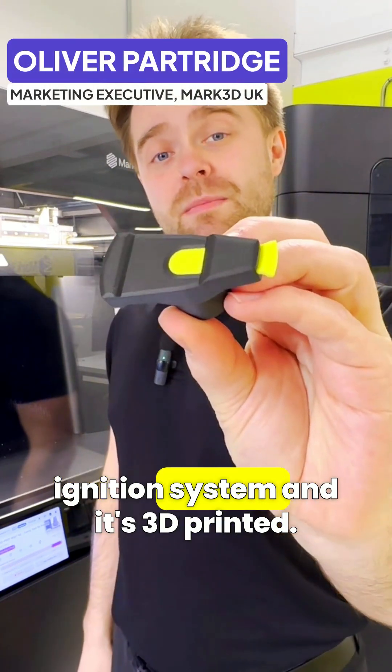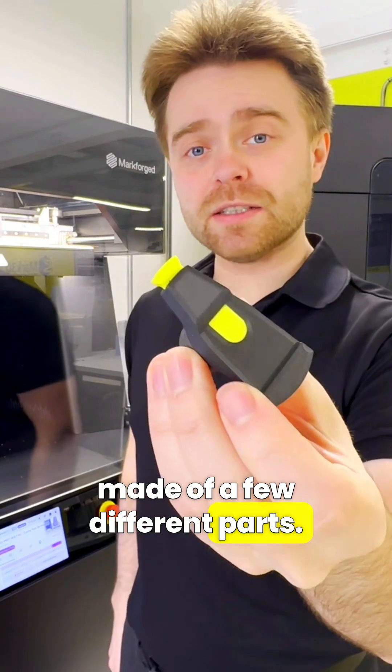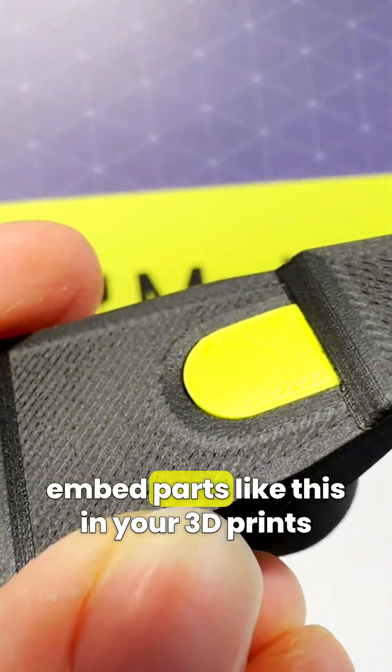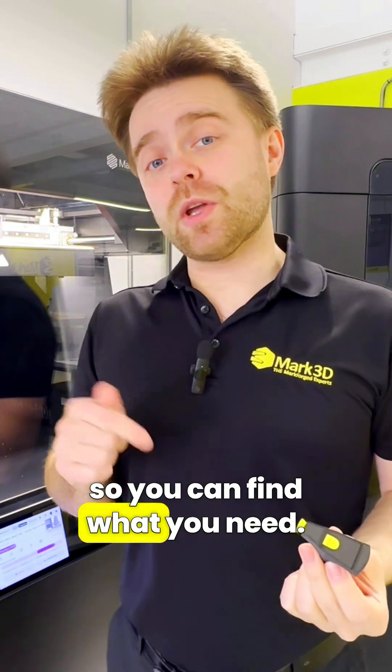This is a rotor arm for a car's ignition system and it's 3D printed. You can see here that it's actually made of a few different parts — these yellow ones are embedded in the body. Today I'm going to show you how to embed parts like this in your 3D prints with a couple of different methods. There are timestamps in the description so you can find what you need.